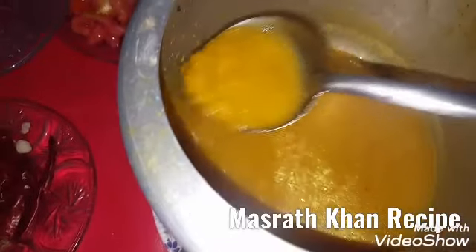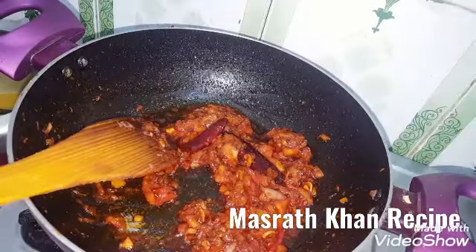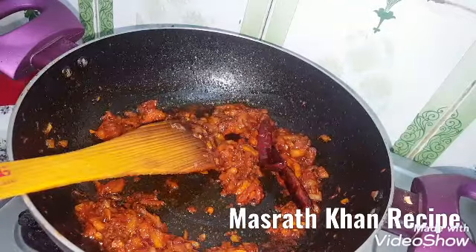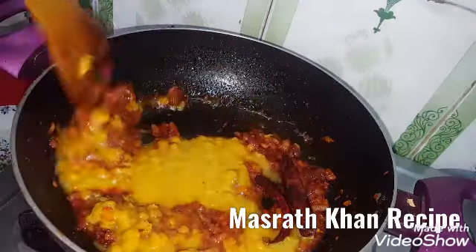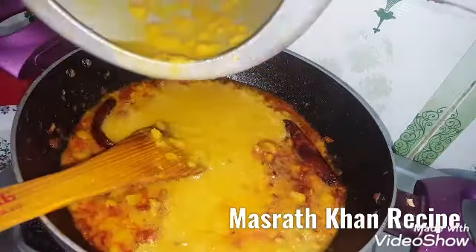I will add the rice. I will tell you these 3-4 slices. I will add the rice.